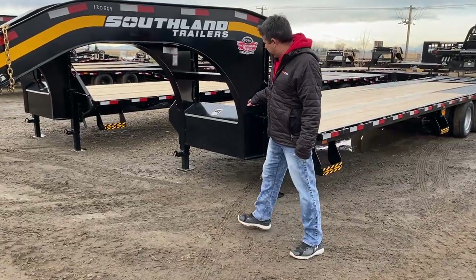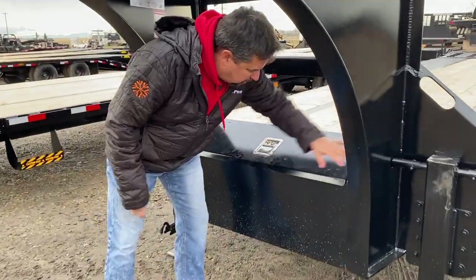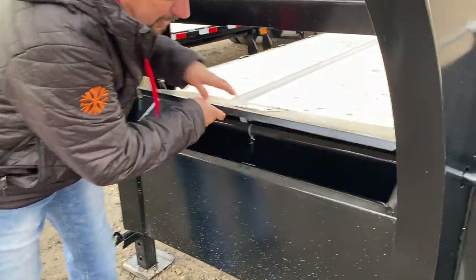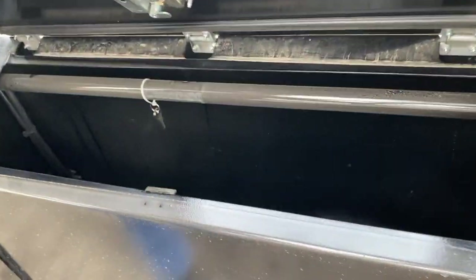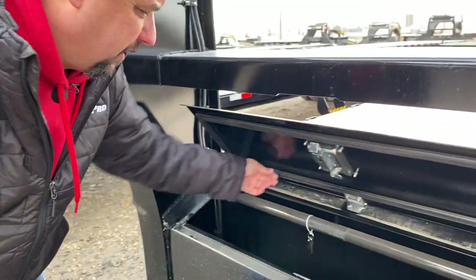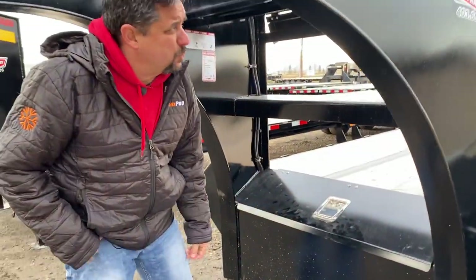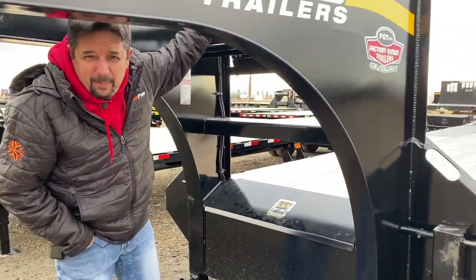I also want to show you the toolbox here — it's actually part of the trailer, all welded and formed into the trailer, not just a cheap toolbox that they attach. It's actually part of the trailer, and you've got a nice rubber seal here, so it's a little bit nicer toolbox than you see on most trailers. And of course your spare tire mounts up here.